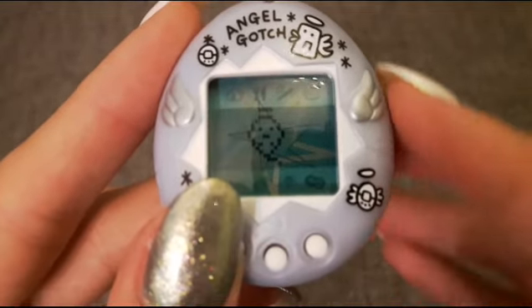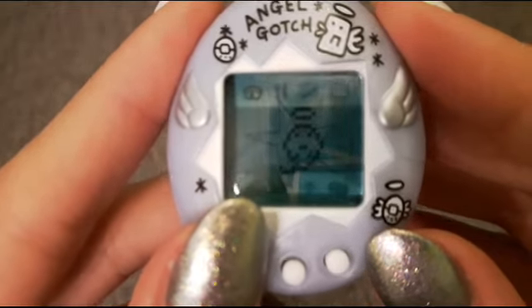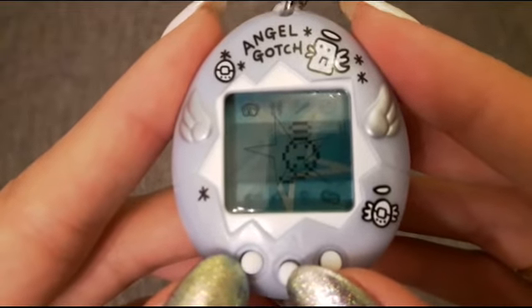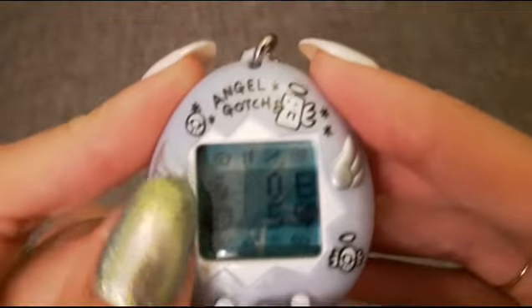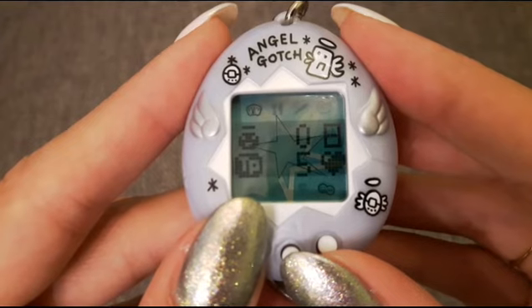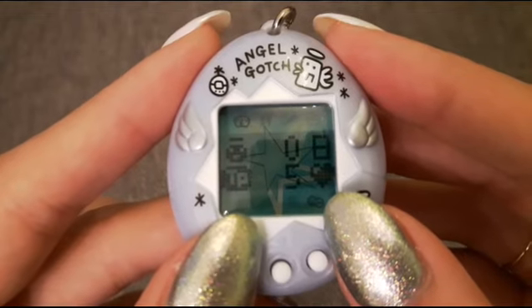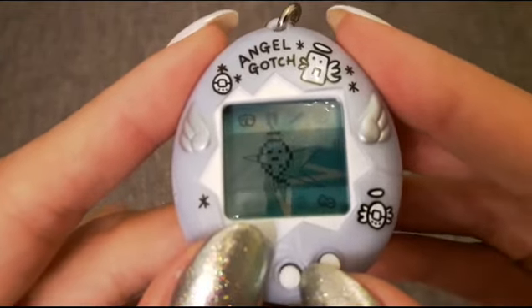Yay, he's hatched! So there's my angel — how cute! I'm going to pretend this is a continuation of my last Tamagotchi because it died this morning and I was sad about it. It's nice that we have the stats screen as the first icon. It's Japanese of course. He's no years old and he's got five TP with a heart next to it — I have no idea what that is, I'll have to find out.